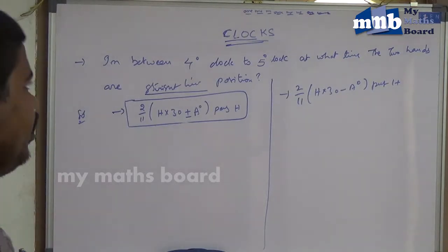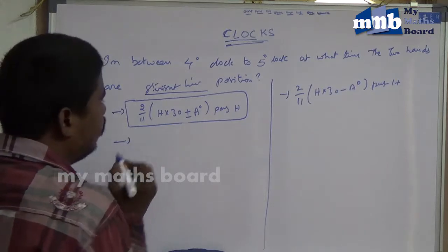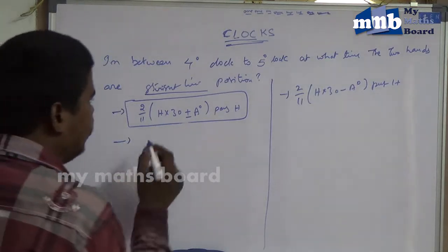Let us take another example. Between 4 to 5 o'clock, what time are the two hands in a straight line position? The formula is 2 by 11 into H into 30 plus or minus angle, past the hour.